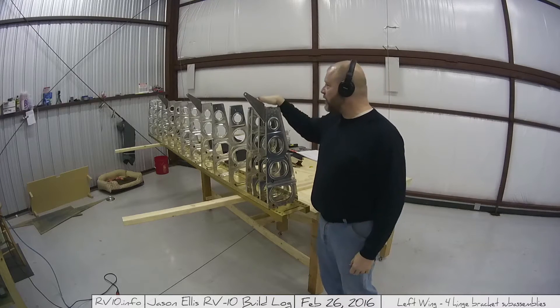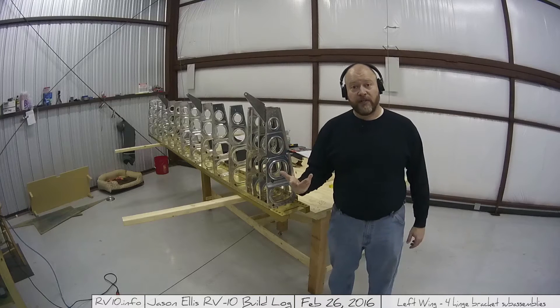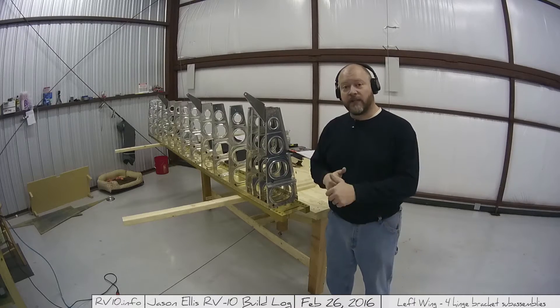Today I'm going to try to put the rear spar on, get it all done, and then go from there. I know there's a lot of fabrication in this one. I'll try to move the camera around so you can see what I'm doing, but I don't know yet — I've got to take it one step at a time. Anyways, I'm going to get to it.